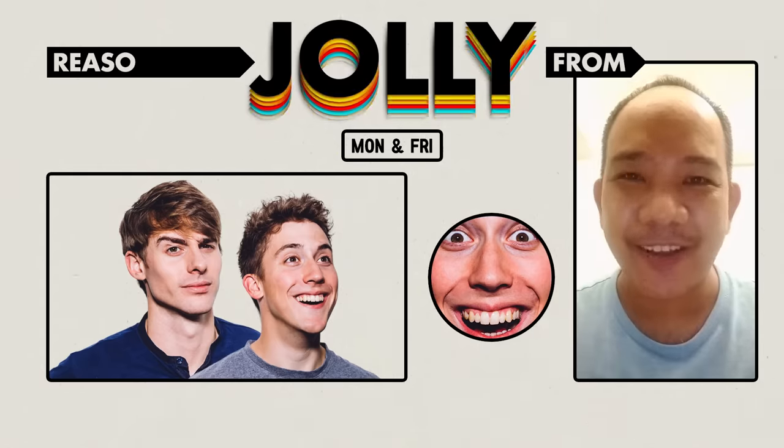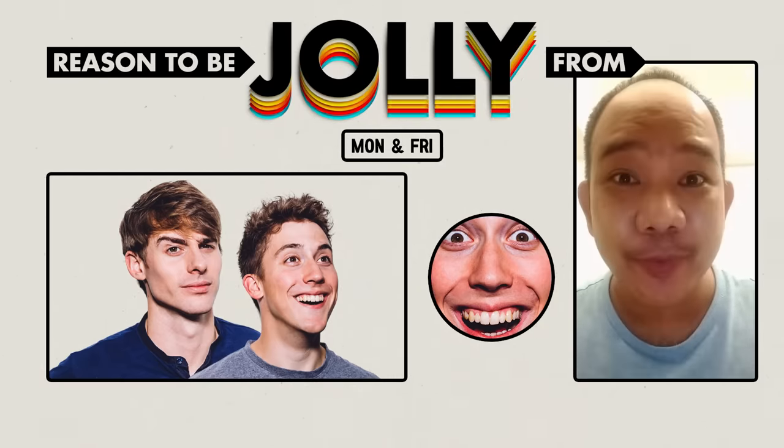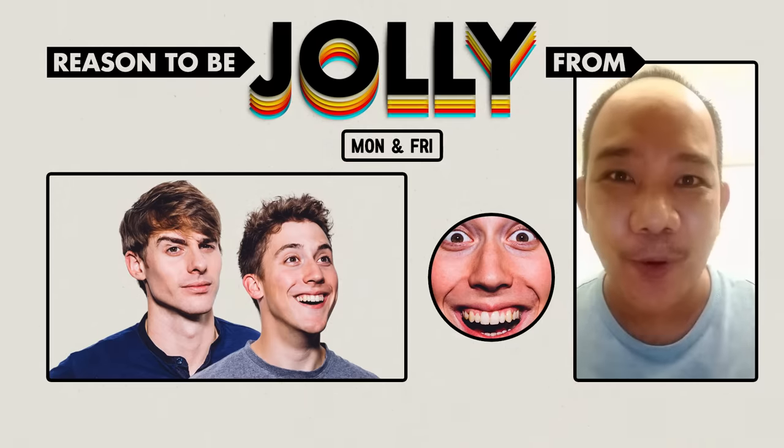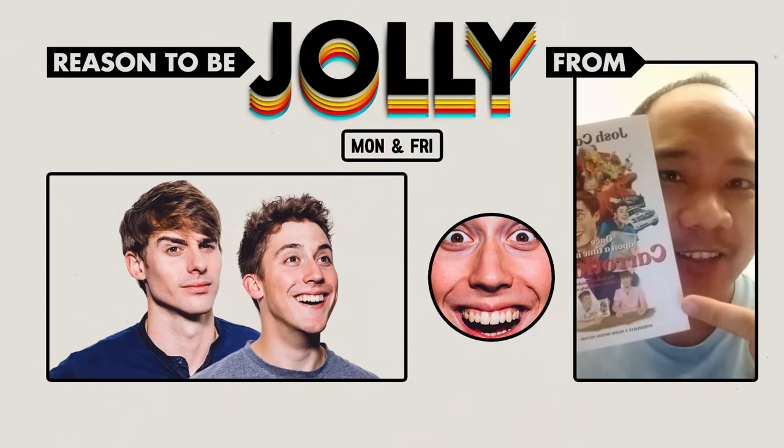If you think we should do more of these little mini recipes, let us know in the comments — there's a lot of different types. In the meantime, see you Jolly soon! Hi, my name is Paulo Santiago and I'm a teacher here in Taichung, Taiwan. The reason for me to be jolly is that it is summer break and I'll be able to go home and see my family, and while on the plane I'm gonna read this Carrotland book.